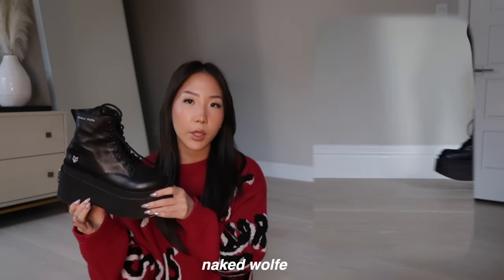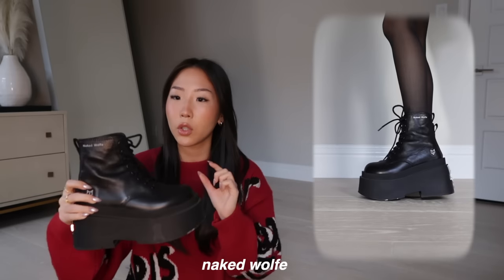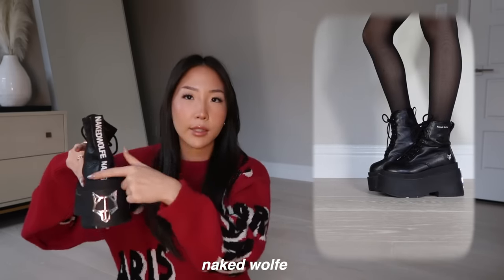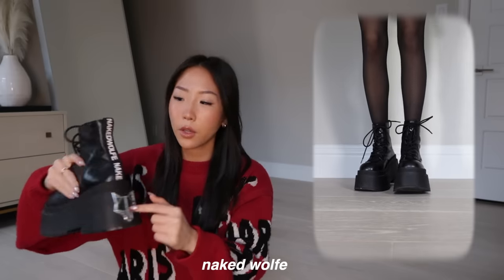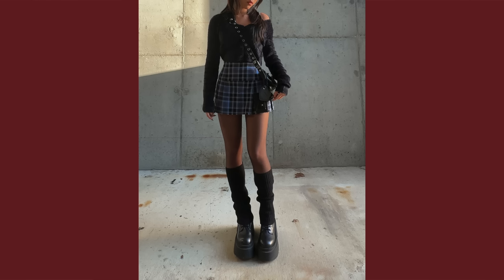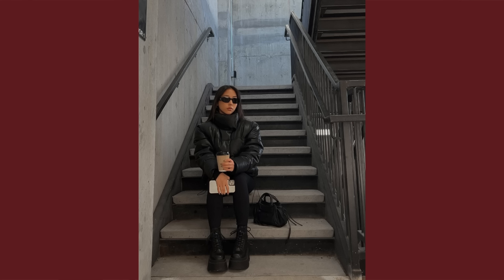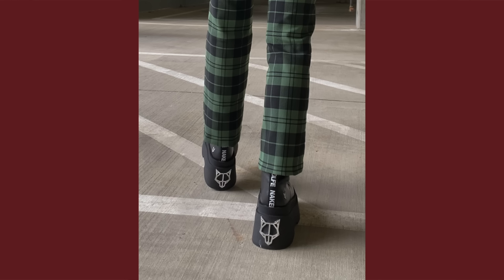First up we have a pair of combat boots — this one is my personal favorite. It's the Naked Wolf Saturn boots and it has a huge platform so it gives you a lot of extra height. It has details like the back says 'Naked Wolf' with the little wolf logo. I'm typically a size 5 to 6 and I got a US 5 in this and I like the way it fits. Because it's a really chunky platform shoe it is a bit on the heavier side.